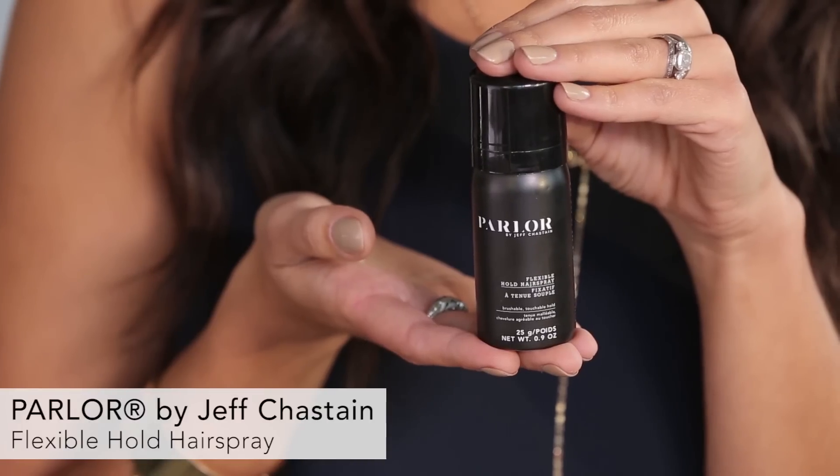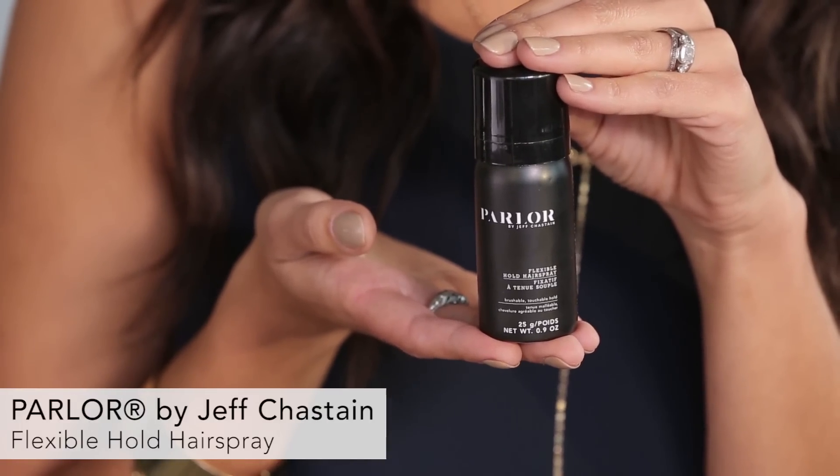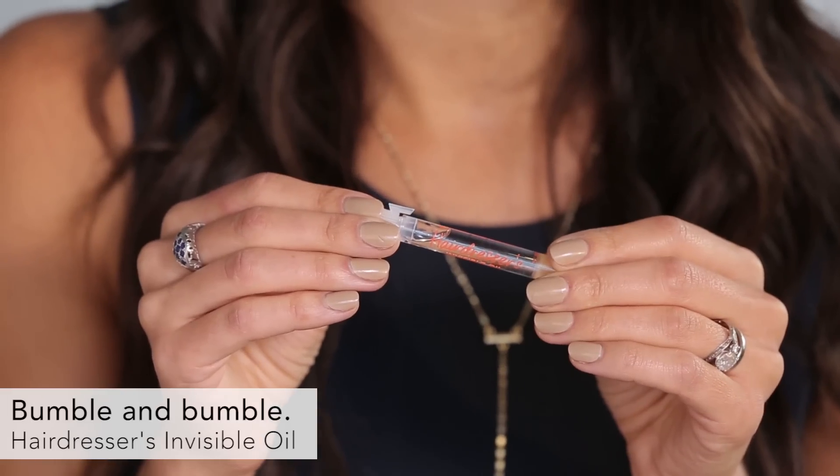Now my hair is perfectly waved — a little too perfectly — so what we're going to do is take the hairspray and spray these really perfect waves. Do a little spray under, a little spray like this, and now I'm just going to take my fingers and pull these apart so it doesn't look so perfect. Then do the same thing on the other side.